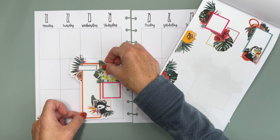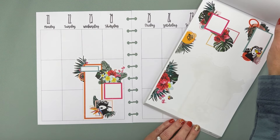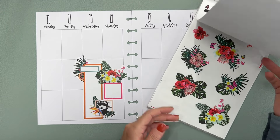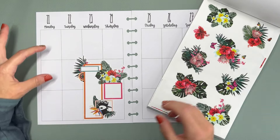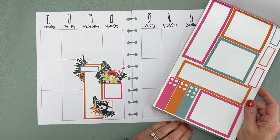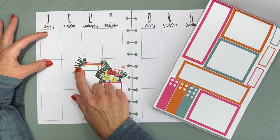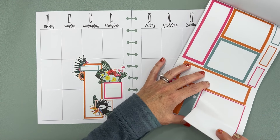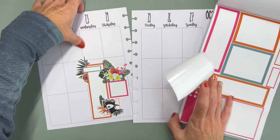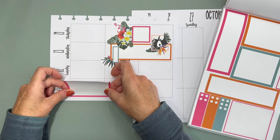For my dot grid journal I am going to be decorating with some fall stickers, but I thought it would be fun to have something kind of bright this week. I just love the colors in these, they're so unique. Usually I will put like a double wide box but that's kind of big and I don't know if I'm going to have room. I think I can make it work — I'm going to put this like in the corner.